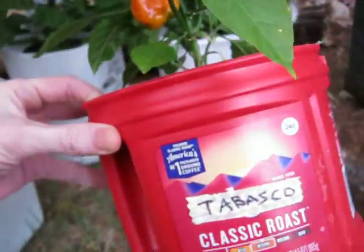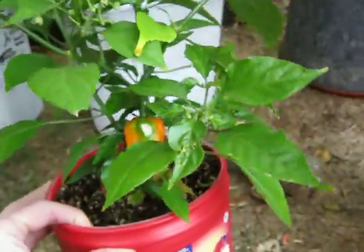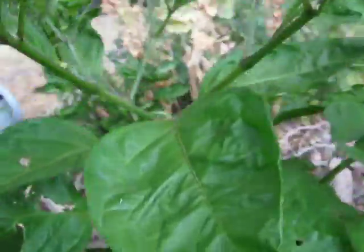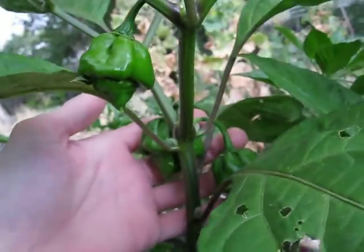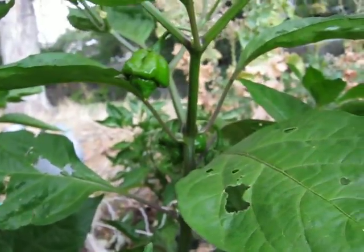This is supposed to be a Tabasco pepper — it is not. It's got a little bit of a sunburn and it turned orange. I don't know what it is. This is one that I know is a habanero. This is my Bahamian Beast. It's got three peppers on there that are looking pretty good. Hopefully they ripen up — I might take them inside when it gets cold.